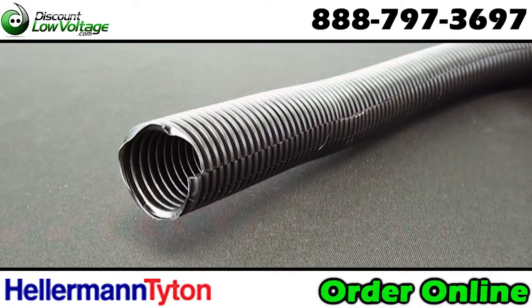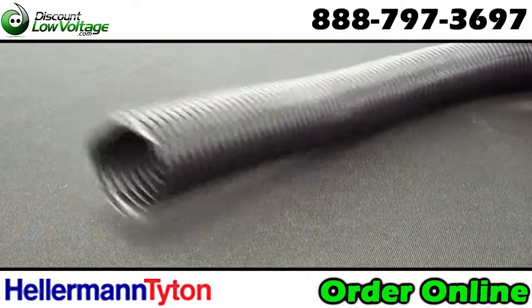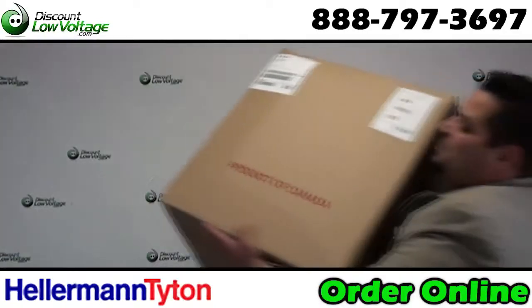Tubing slit, 1 inch diameter, black, and sold in a 300 foot package.